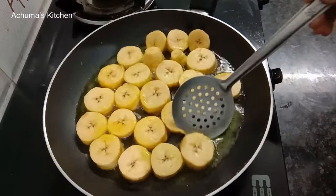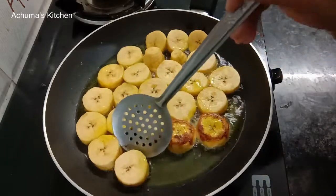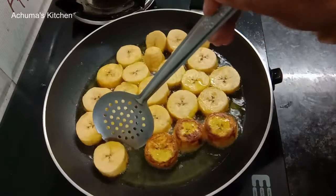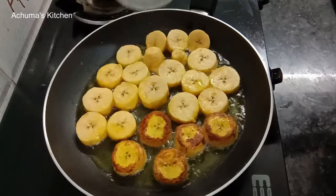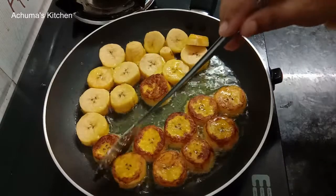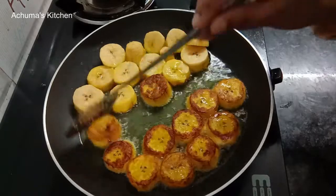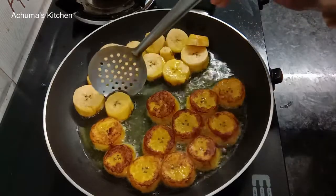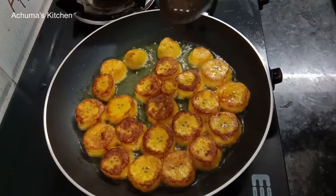Let's add a little bit of golden brown color. You can use the golden brown. We will use a bit more than the other one. This is the golden brown.